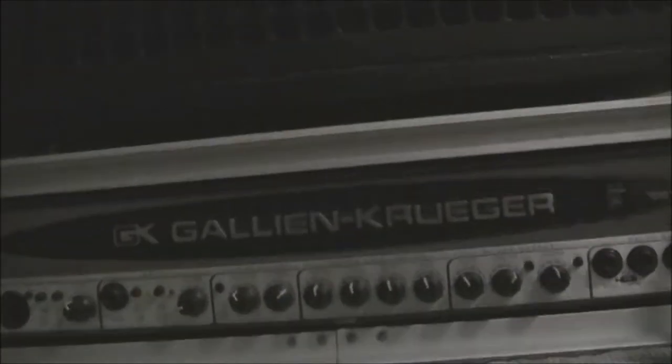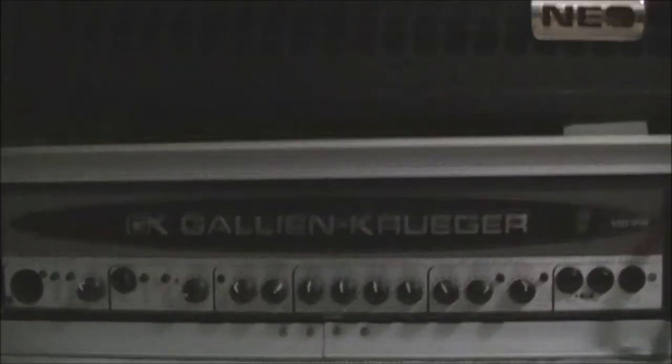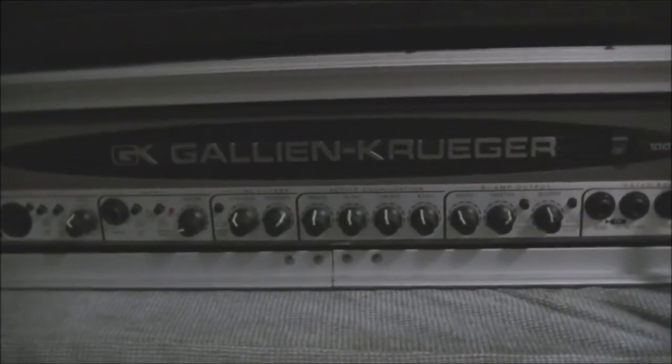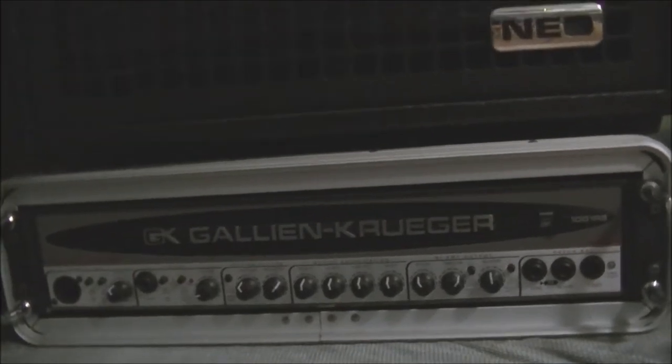As you may know, I have a Gallium Cougar 1001 RB2 — it's the Mark 2 series bass amp. And as you also know from my videos, I've got a 410 cabinet which couples with this head. I've been using the 410 cabinet but I've always wanted to move into something a bit smaller — more portable for smaller gigs.